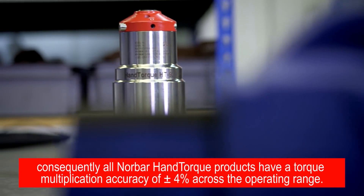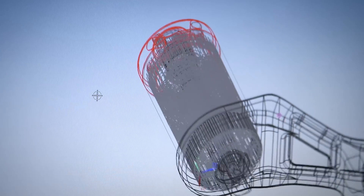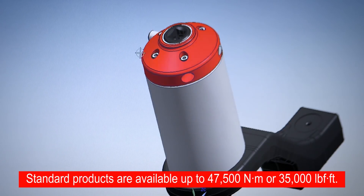Consequently, all Norbar hand torque products have a torque multiplication accuracy of plus or minus 4% across the operating range. Standard products are available up to 47,500 newton meters or 35,000 pounds feet.